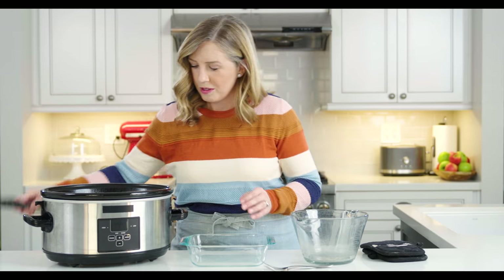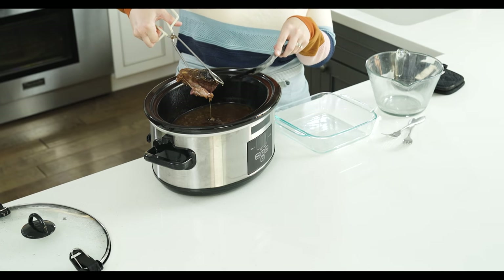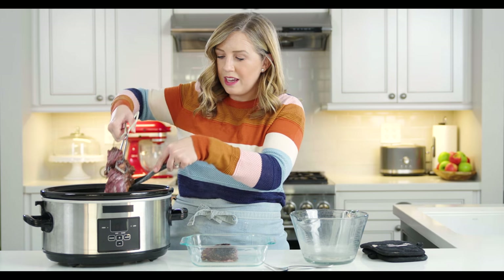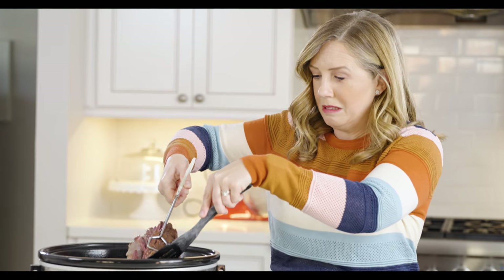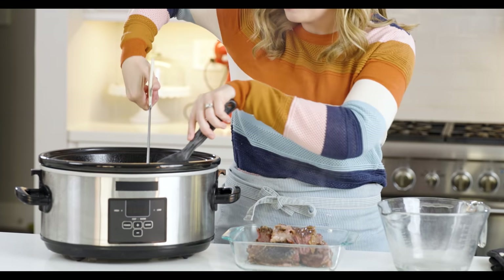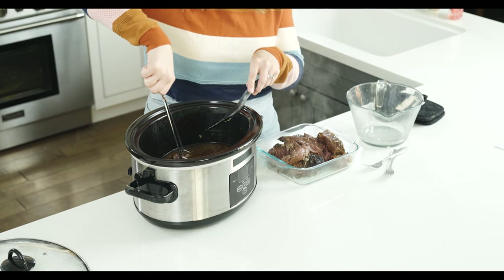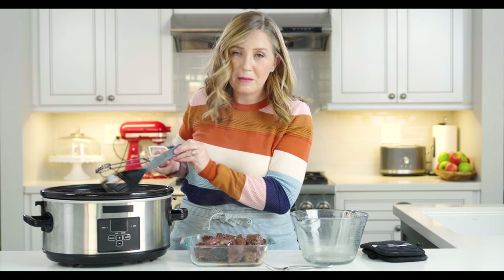Our roast has been in the slow cooker for about six to eight hours — mine went for eight hours. We're going to take it out and shred it up. It's going to be super, super tender and should fall apart as we take it out. If you don't want shredded meat and prefer slices, I'd recommend cooking on low for four hours, taking the meat out, slicing it thin while it still holds together, then putting it back in for another two to three hours. Personally, I really prefer shredded meat, so I like cooking it until it's super tender — six to eight hours. Now I'm going to get our au jus sauce going.